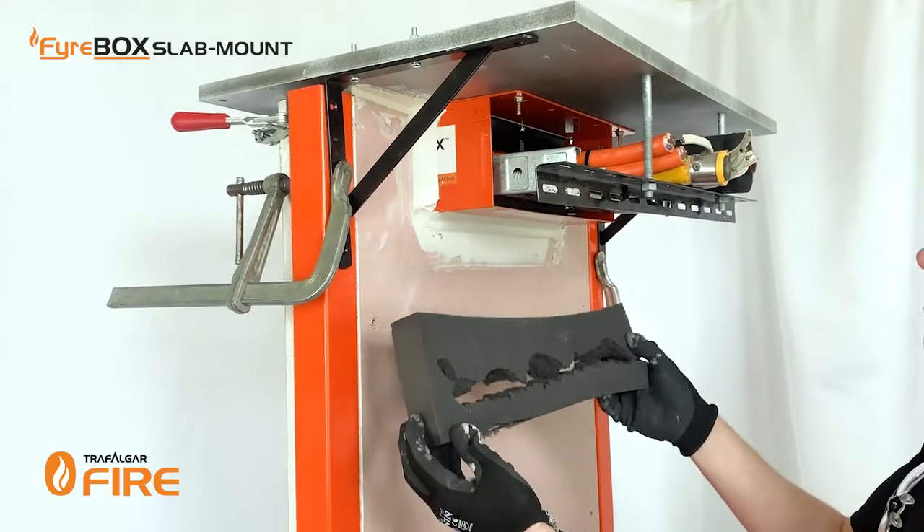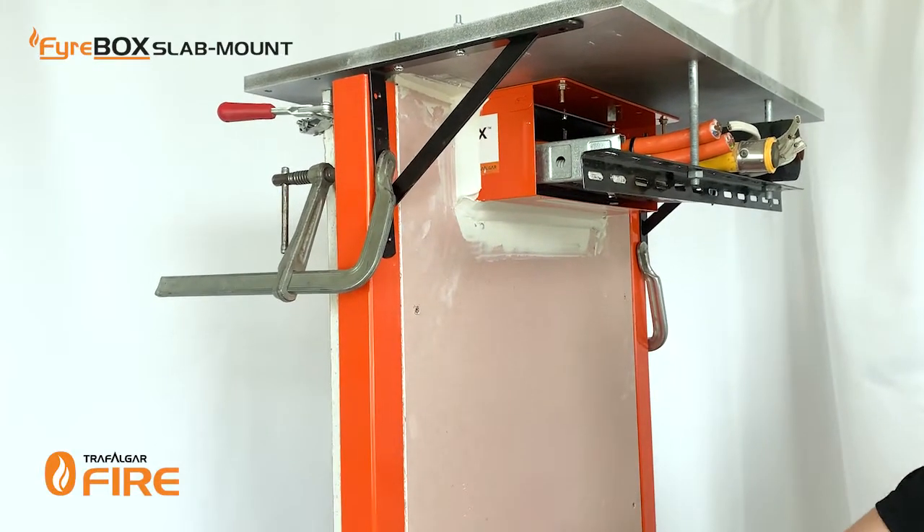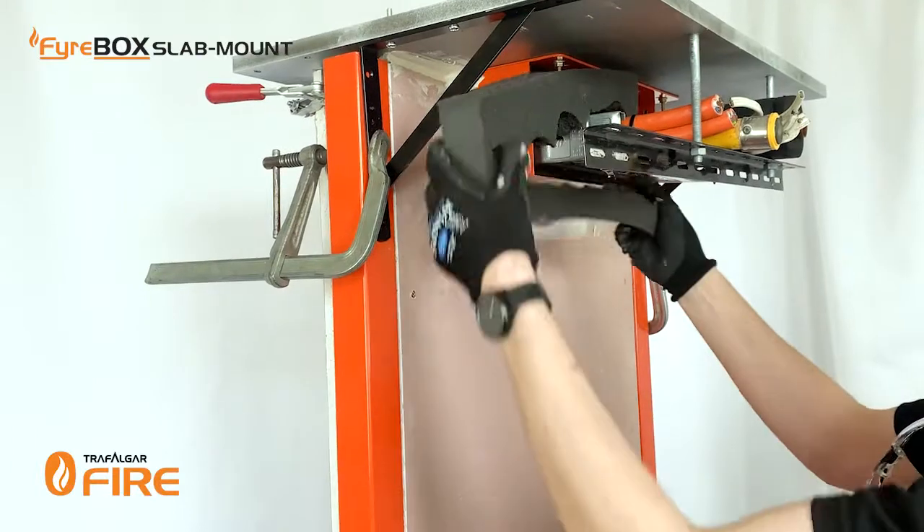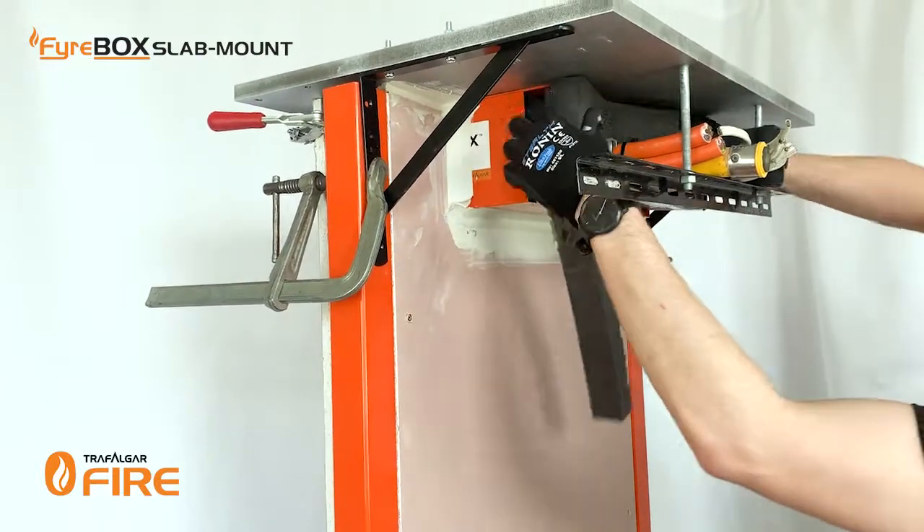Here's the profile I've notched out in the foam, and I've done that simply by ripping off bits to suit the profile of the services. Now it's just a matter of putting it in place and filling up any gaps.